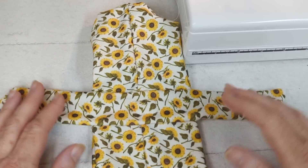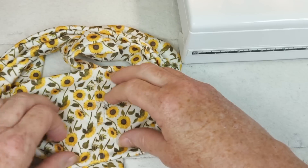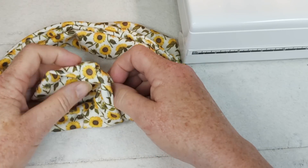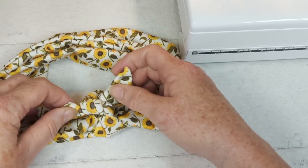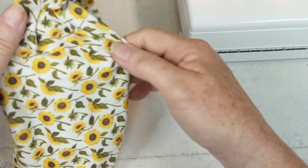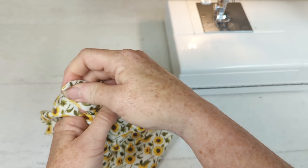Now we have our headband sewn together, wrong sides together on the back of the band. I'm going to turn it right side over — this is where you decide how much to gather — and just tie this into a knot. The more you pull it, the longer the ends. If you want really long ends, you can cut that second piece bigger. I find this is a good length for the knot because you don't want those ends hanging down in your eyes.